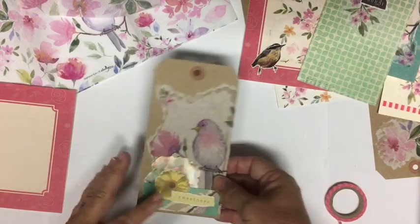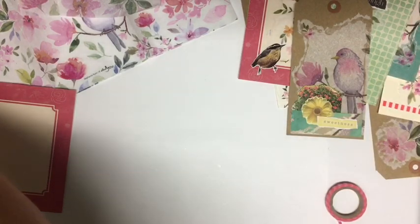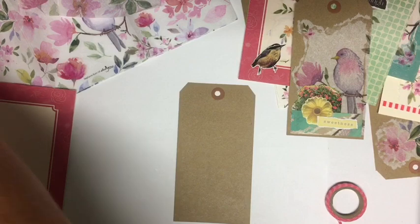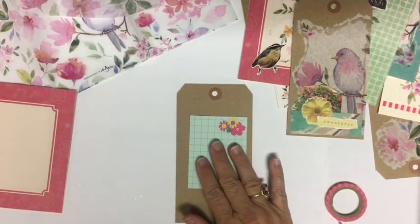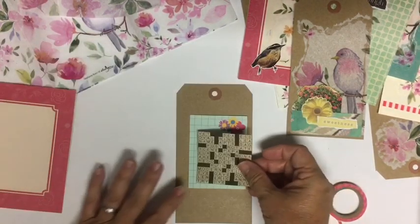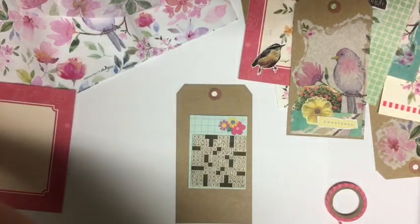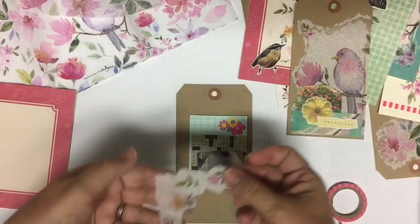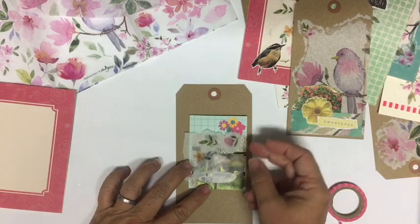So there's our tag — we've used the bird. Now let's do another tag. There was a die cut set that I had that we're using, and we have this cute little image from the magazine, and we have this piece of napkin.